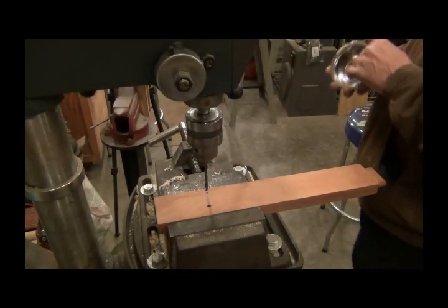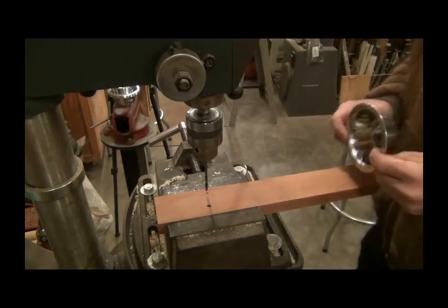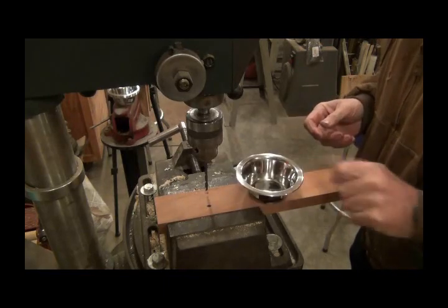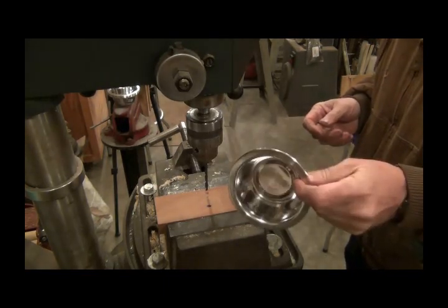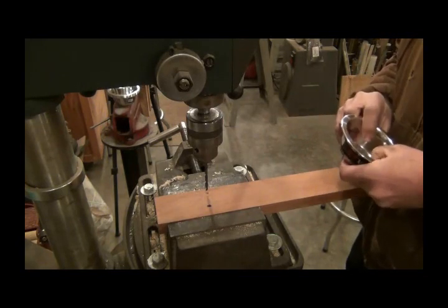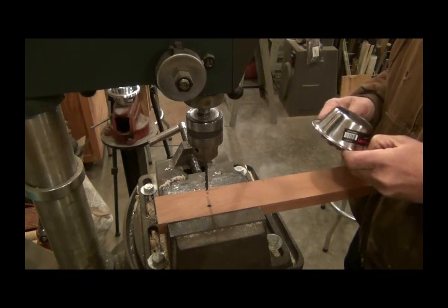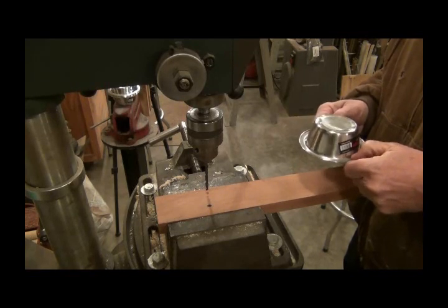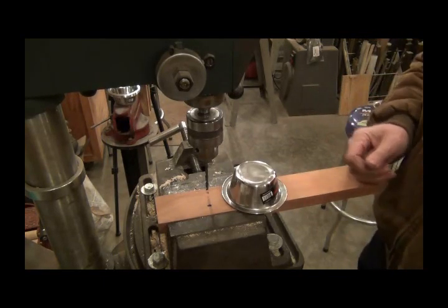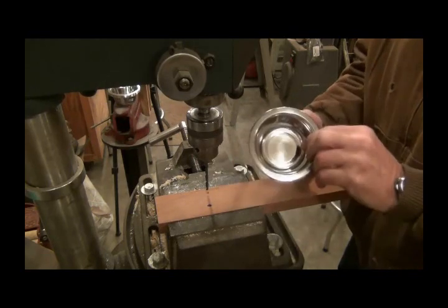Hey YouTubers, thought I'd show you this little quick project. I found that I have a Rural King reasonably close to where I live, maybe a half-hour drive away. I found these half-pint stainless steel feed cups — it's a pet bowl. If you saw my video on putting bolts in those plastic cups to hang out there for treats for the rabbits, the rabbits love them but they eat and chew up the plastic ones. I've gone through I don't know how many, and they're a dollar fifty to two dollars a piece. These little stainless steel cups I got for 99 cents a piece.